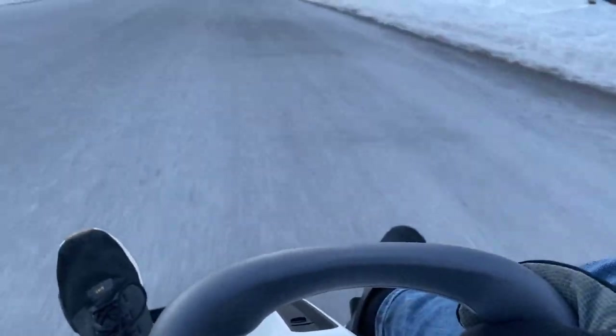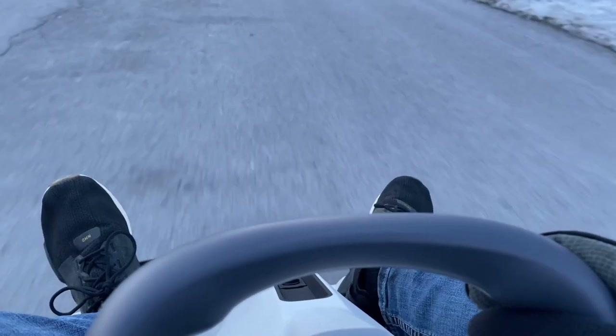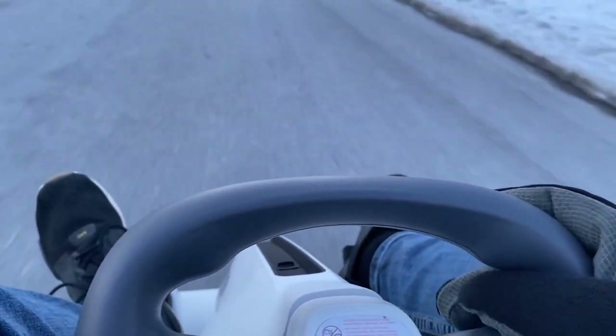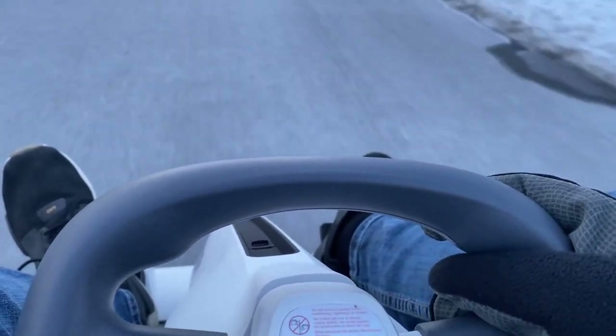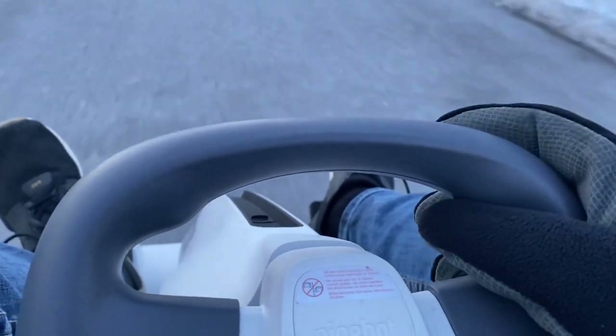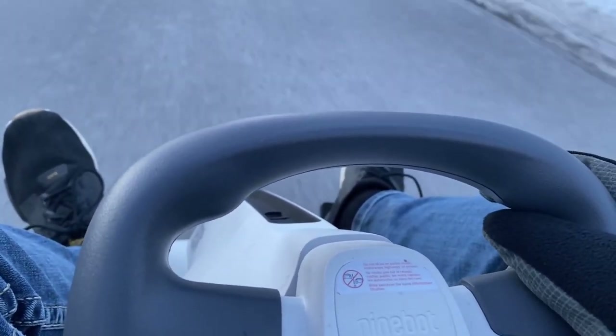The road test overall is definitely really nice with this go-kart. I'd give it a 7 out of 10 — the lack of suspension means it's quite bumpy and you don't get the most pleasurable ride, but it is fun. The tire grip is very nice; I'm impressed, especially since it's rear-wheel drive.